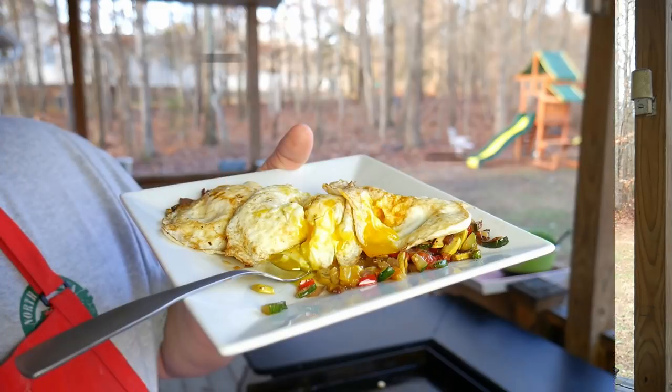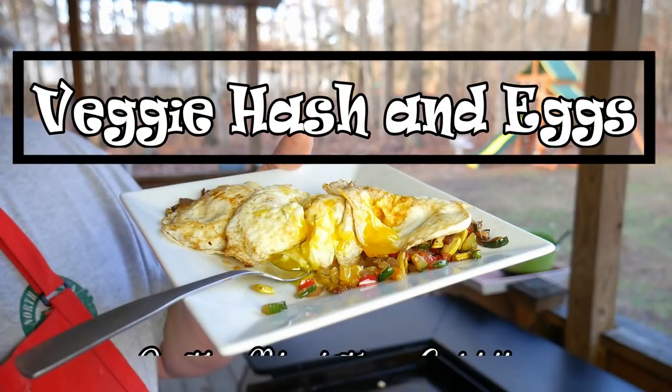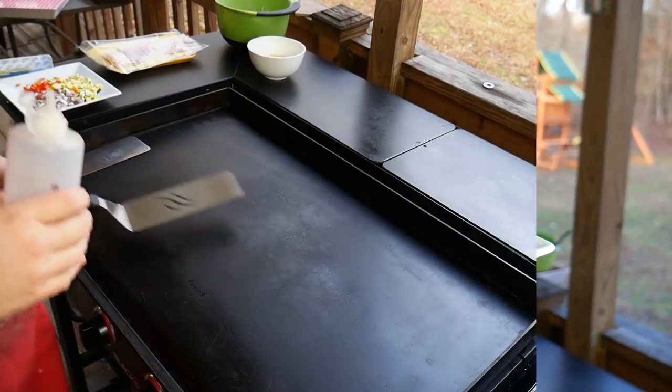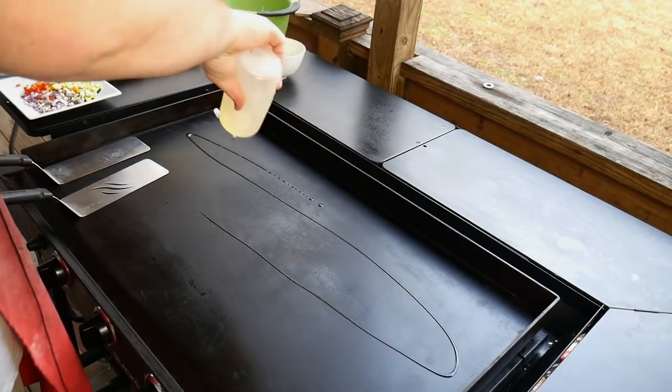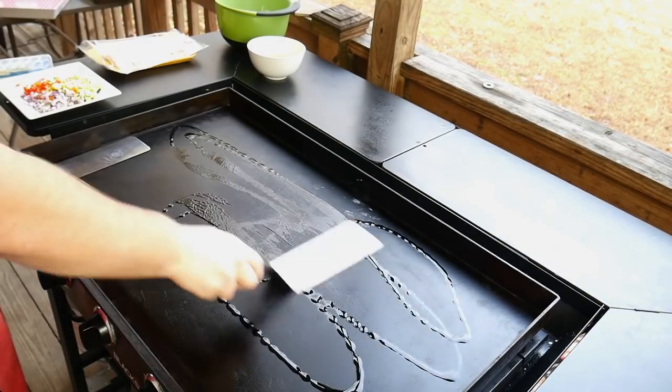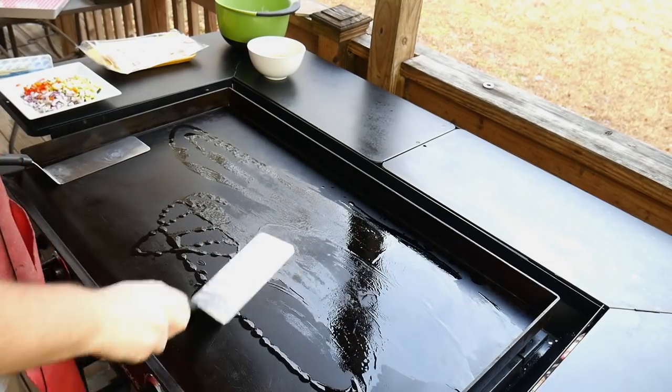So what we're going to do today is we're going to do a vegetable hash on the Blackstone griddle. All right, welcome back. So we're going to do our Hungry Hussey vegetable hash, as well as some other stuff.